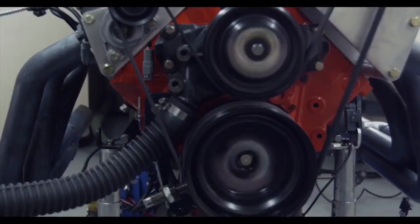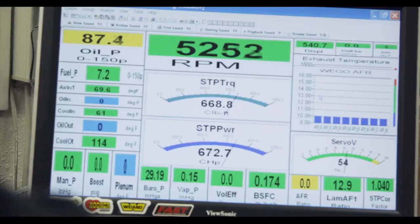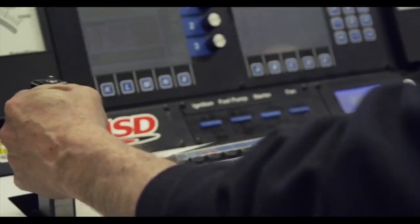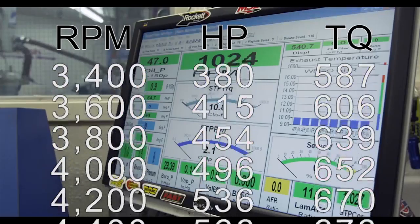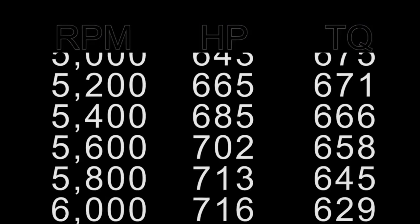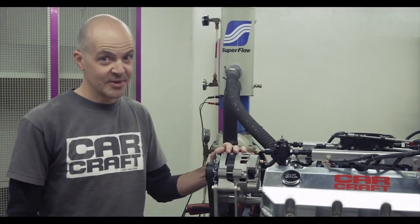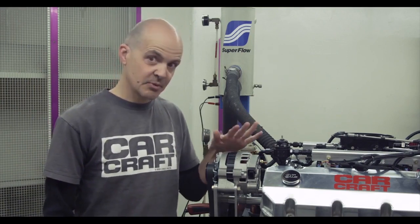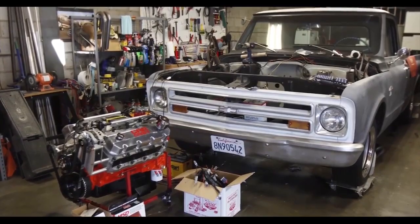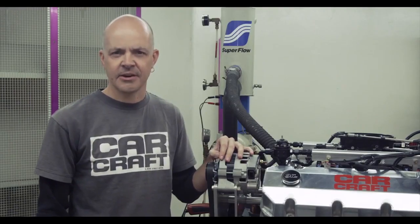Honestly, we were surprised that the fuel injected version made as much power as the carburetor did — typically carbs tend to win these comparisons. Things get interesting when comparing the power underneath the curve, where with fuel injection the engine made more torque and power between 4,000 and 4,400 RPM. So it was a good day today here at West Tech, switching from carburetor to EFI on our Blueprint Engines 540. The next step will be dropping this engine into a car and getting it tuned on the road. Stay tuned for all of that coming up in CarCraft Magazine and online at CarCraft.com.